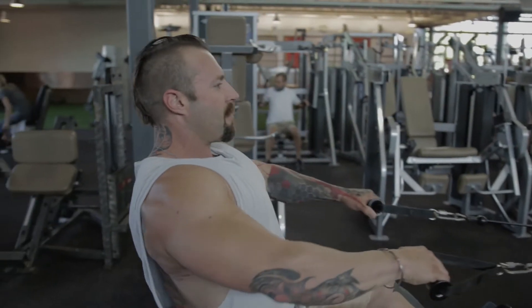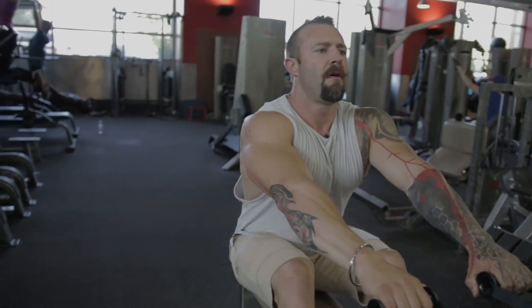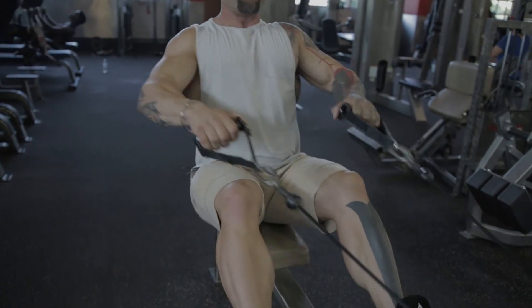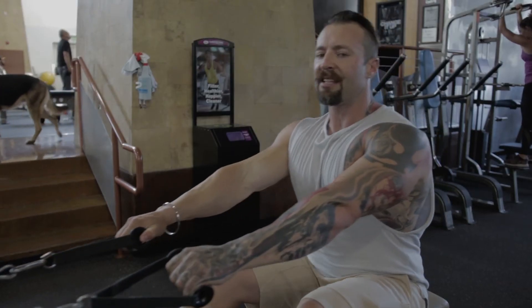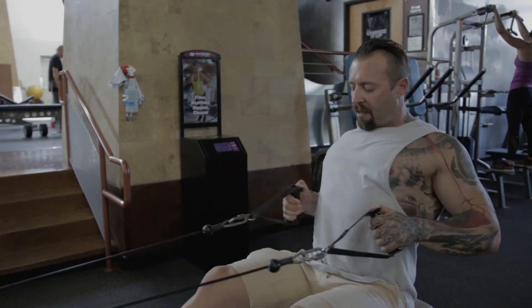I'm going to take the bar here, make sure that the back is straight and flat, and then lean forward slightly and row into my sides. You may have a bar when doing this as opposed to two singular handles — that's absolutely fine, I'm just using the machine available to me right now.